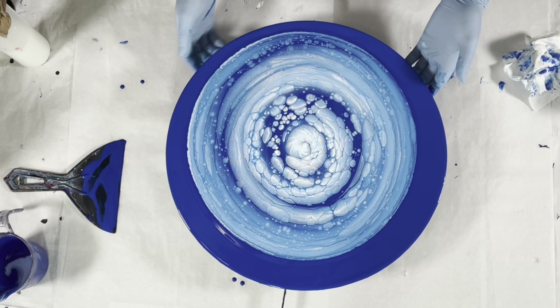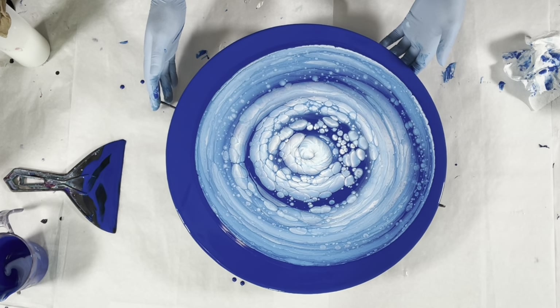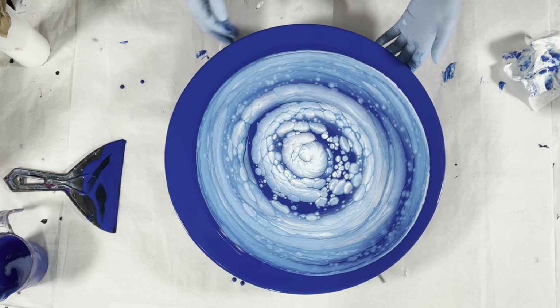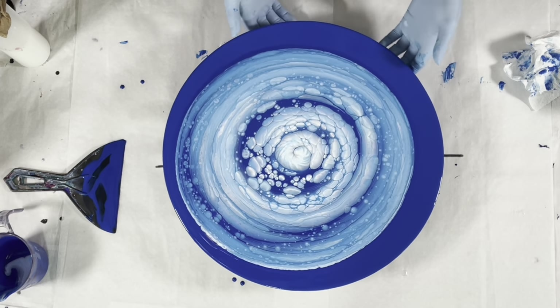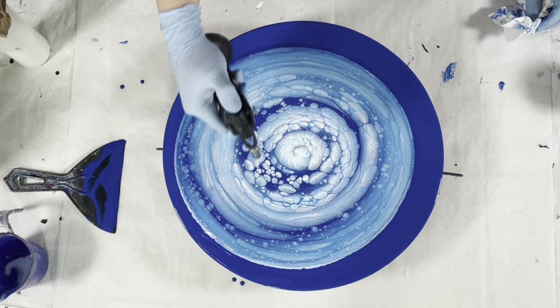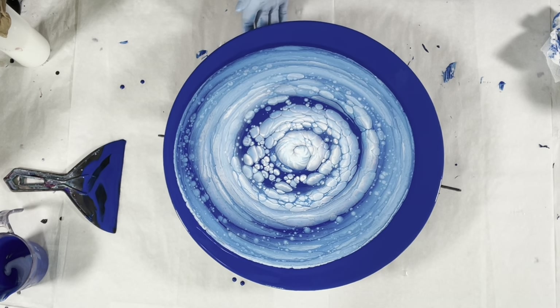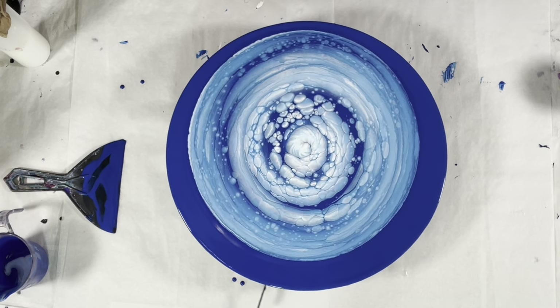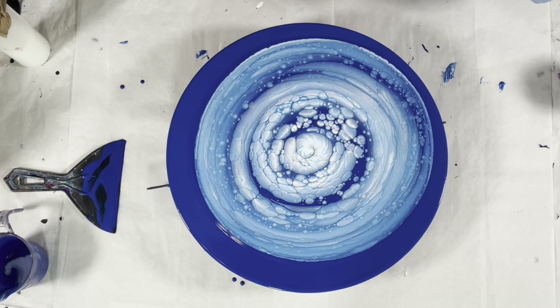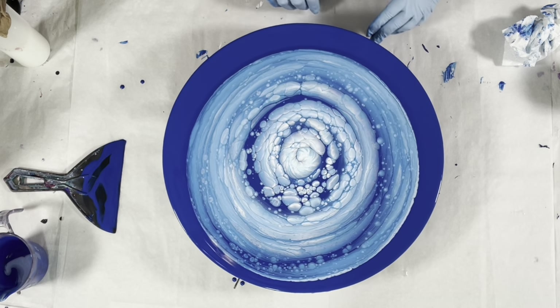That is what we're doing. You might need to pop the bubbles a couple of times. Most of what's happening on the edges is going to get tilted off, but the center is the most important part here because that is the focal point and it's going to get stretched the most.